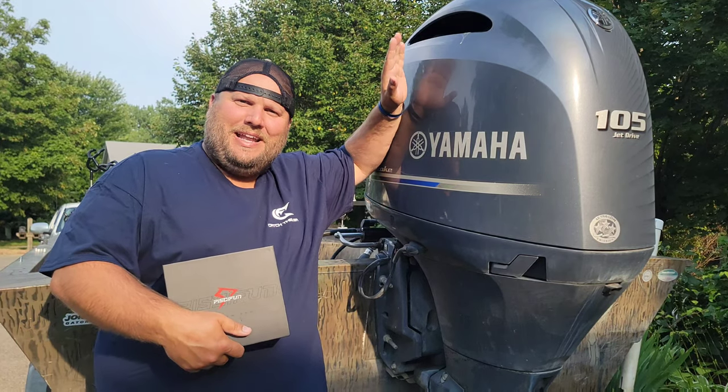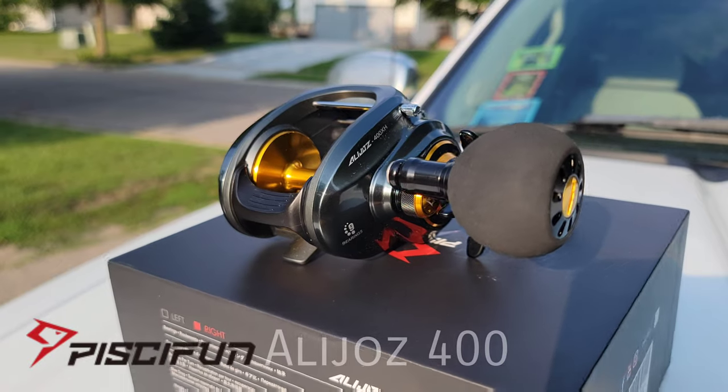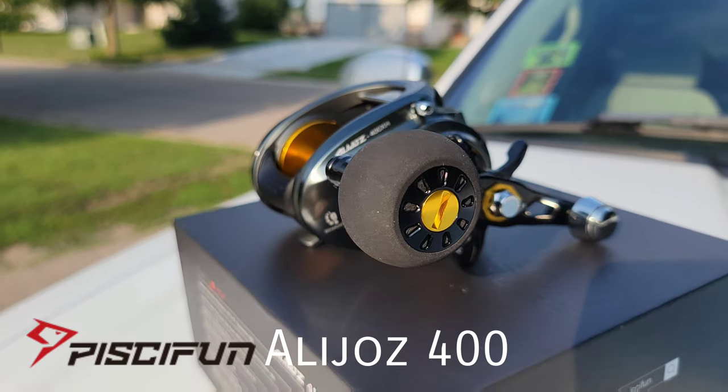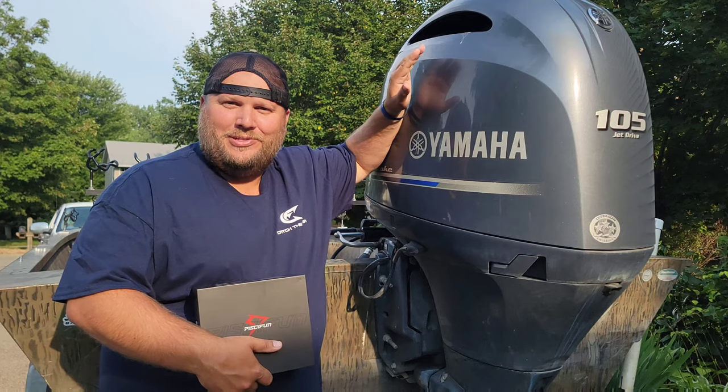Welcome to Rods and Reloads, I am Luke, and today we're digging into the brand new reel from PCFun — the Alijos 400 series reel. This thing might be a monster; let's open this bad boy up and see what she's all about.